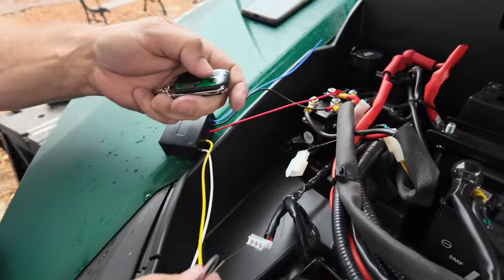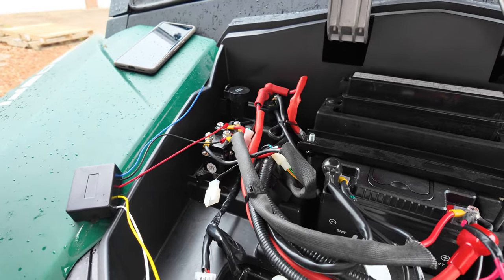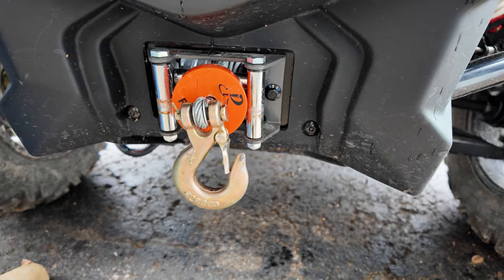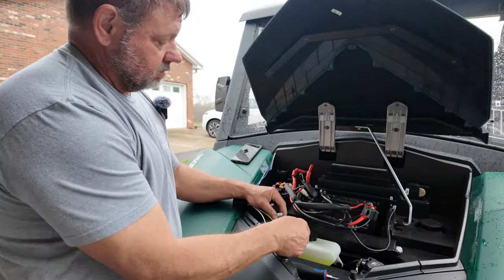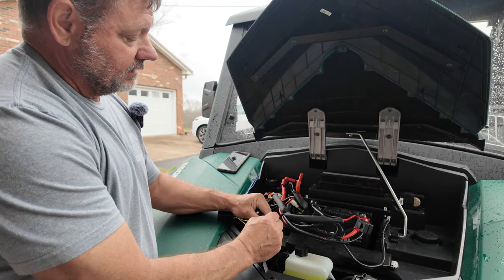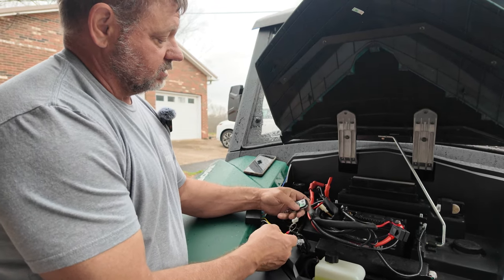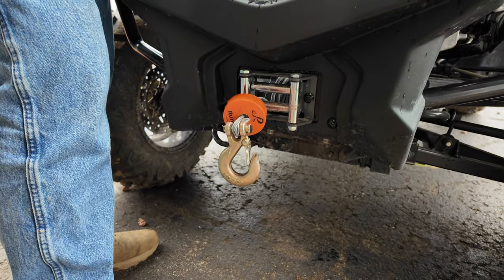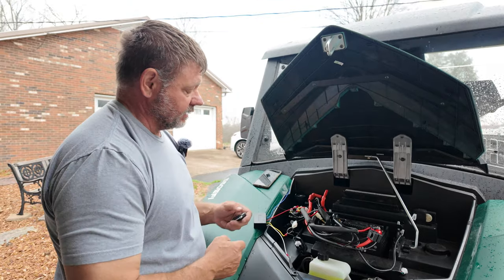I heard it click — definitely the other way. Go ahead and look down. So that's the out. So the yellow is in and the white is out. This one is going to be in. Yellow is in, white is out.